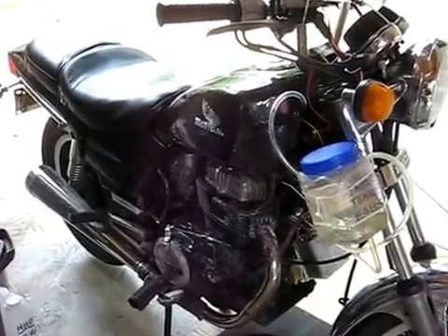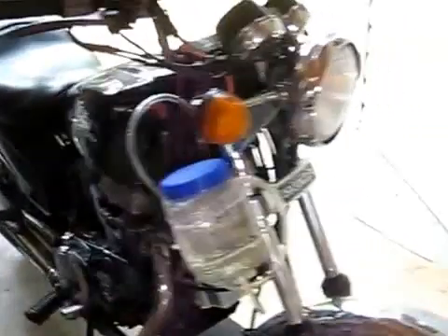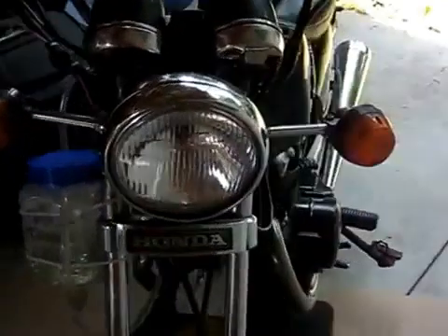Alright, so here is my 1982 Honda Nighthawk 450, and I just finished my physics project making a hydrogen generator for the motorcycle.